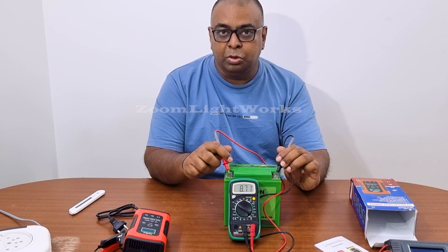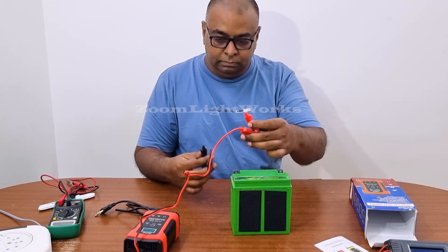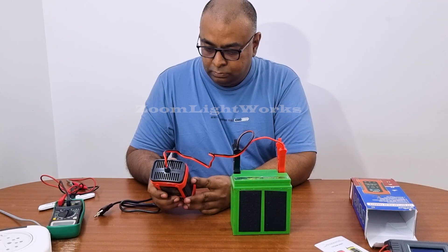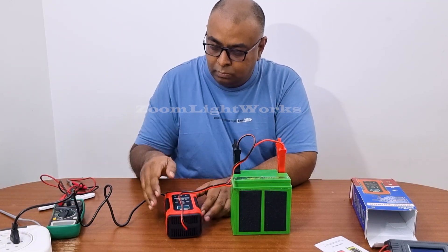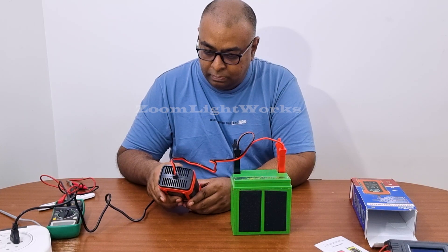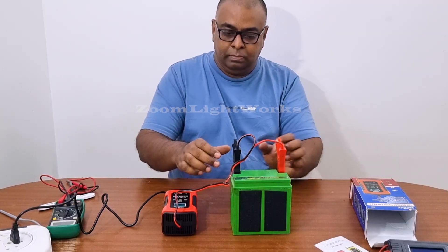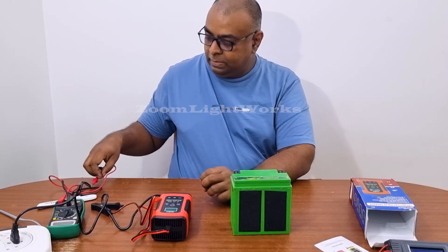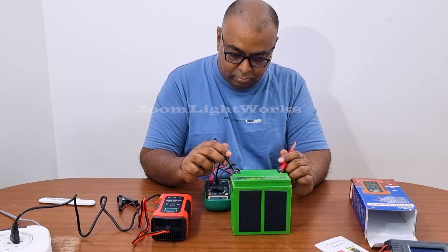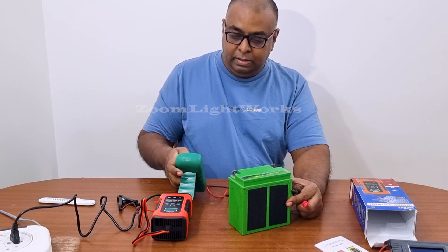I will charge using the entire charger. After doing a proper setup, I will start charging. The charger is working — charges are working.